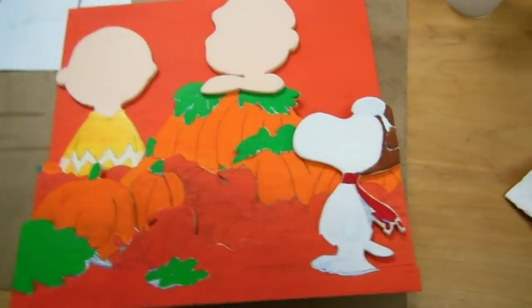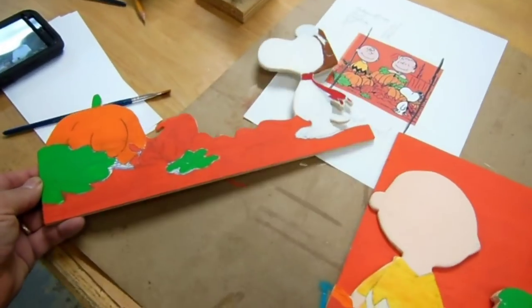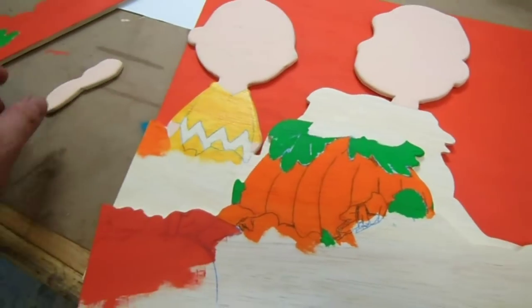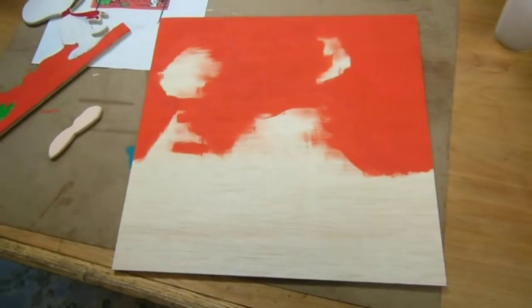All I've got to do now is the black. So here's what I have so far: this foreground layer, the next layer down is this one minus his arms, but we have this layer with Charlie Brown and Linus, then the background.